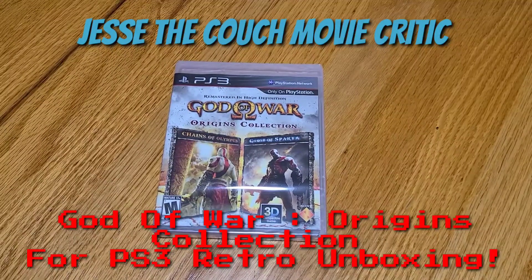Hey guys, how's it going? It's Jesse the Couch Movie Critic and once again we are back in the kitchen and today we are doing a retro unboxing.